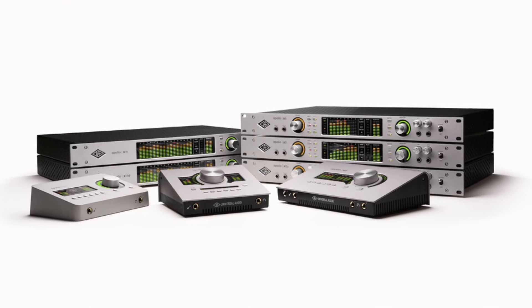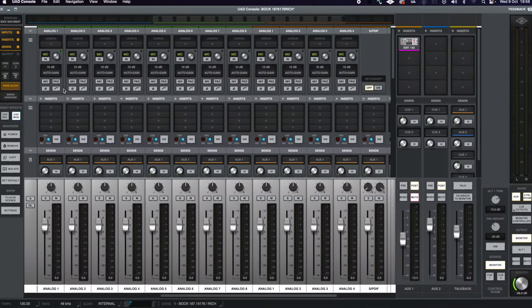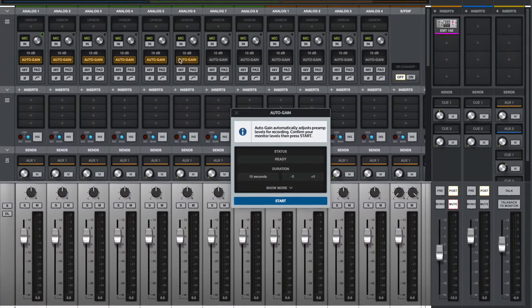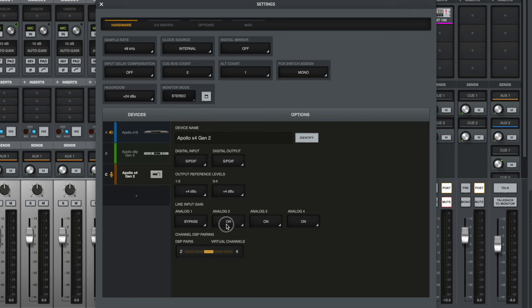The Gen 2s now host AutoGain on all mic, line, and Hi-Z inputs. This feature is accessible in Console, UA's IO routing and mixing application, where you can also bypass the preamps on all Apollo devices. Previously, bypassing the preamps was only available on the rack-mounted units — you guys complained, UA listened, and now it's available on the desktop devices too.